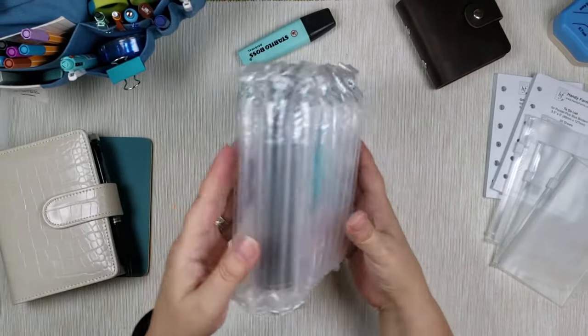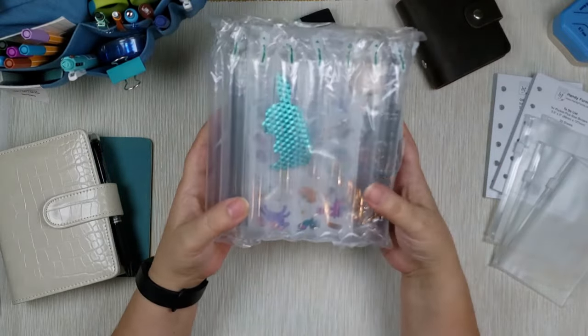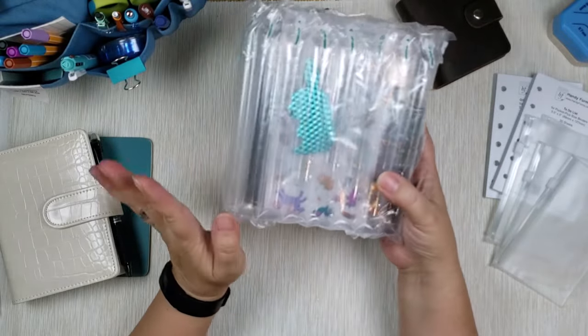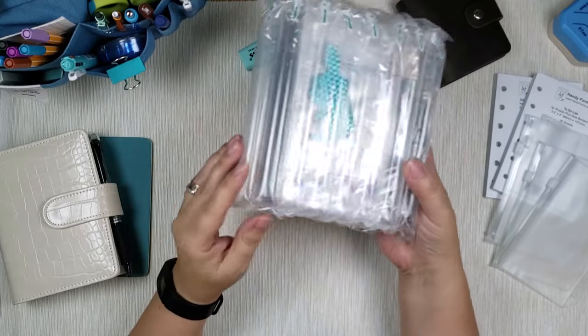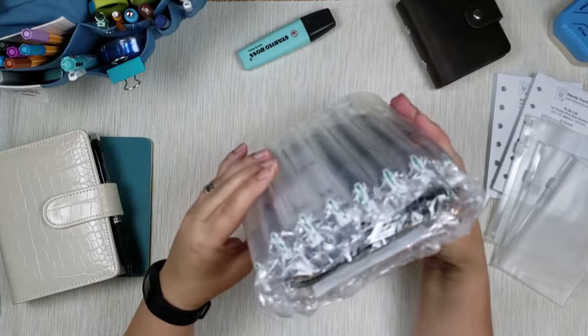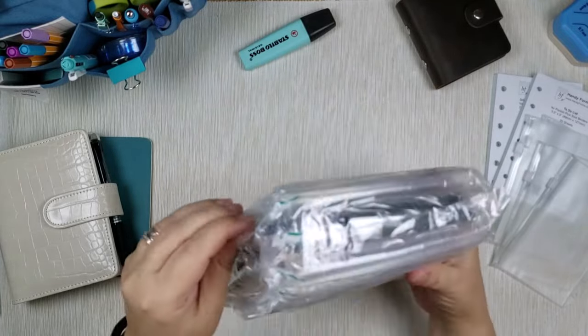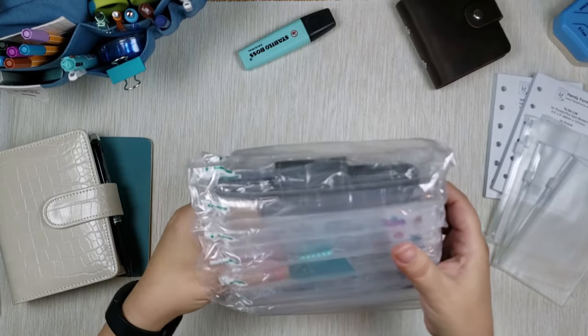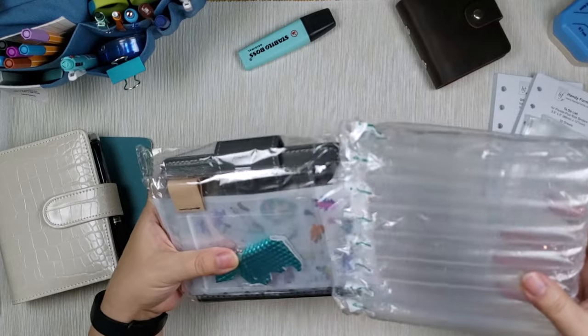Inside they packaged it really, really well. This one hails all the way from China. They packaged it, like I said, extremely well. There was a bag inside a bag and then inside you have this bubble wrap thing. And you can see there's some goodies included with it too - oh my God, I'm so excited!